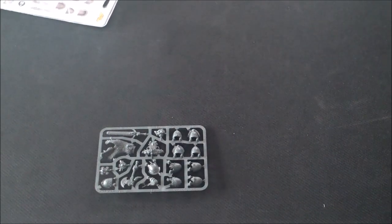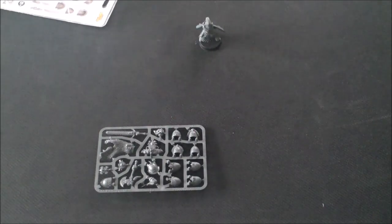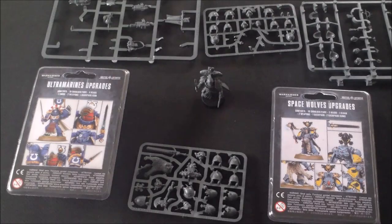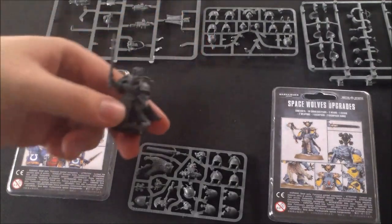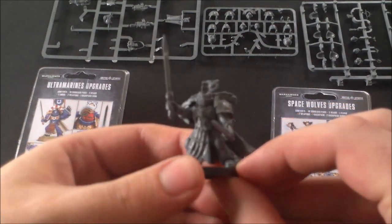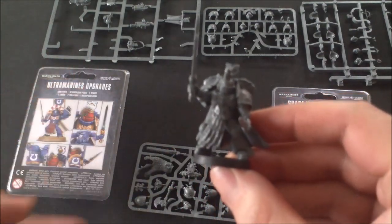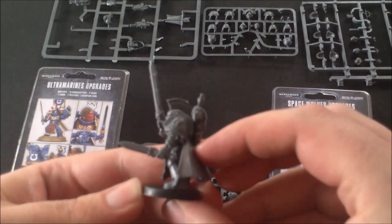We're going to pause the video and I'll finish this model off and show you the final result. So here we are — these are the sprue remnants, and here is our chapter champion: Titanus. You've got to give him a Roman name, or a Roman-ish name at least.